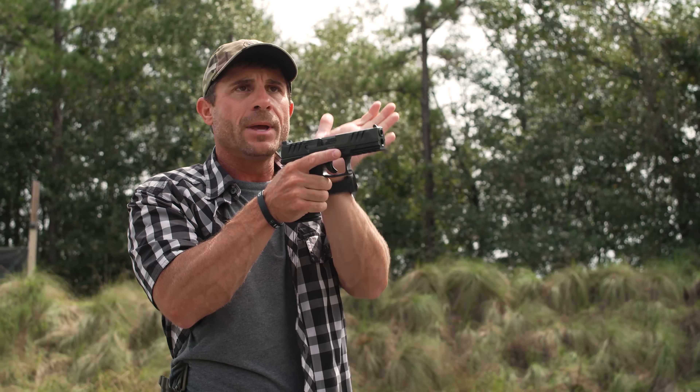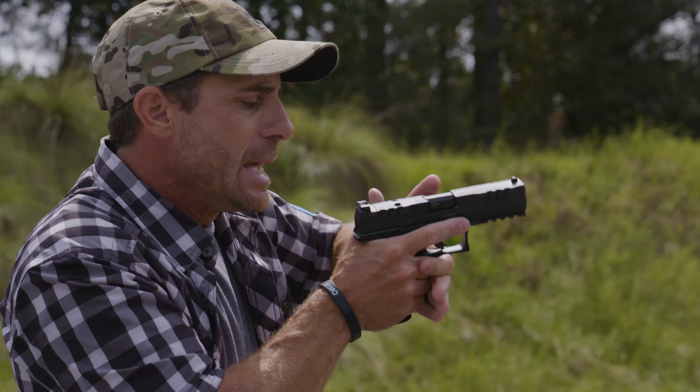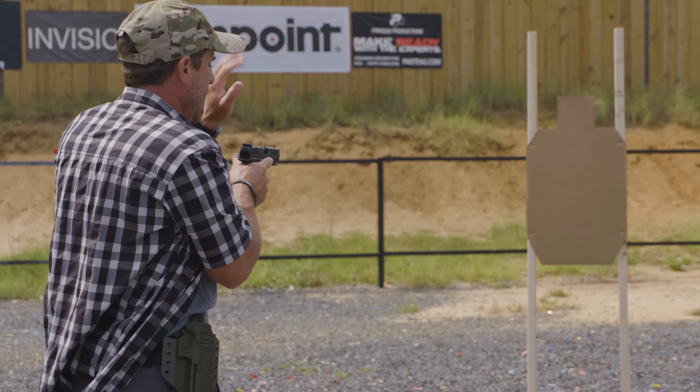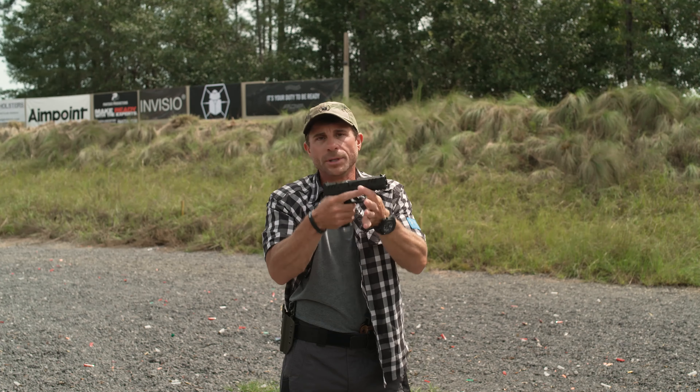I wrap my fingers around, using that meaty portion of my hand on the open space of the pistol to get a good grip. Most of my grip — really all of my grip — is with my support hand. My trigger hand is just holding the pistol; that's all it's doing. That way it keeps my trigger finger nice and relaxed, and I'm not pushing the pistol off target as I squeeze the trigger.